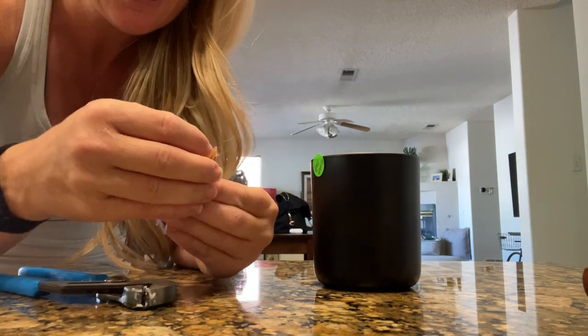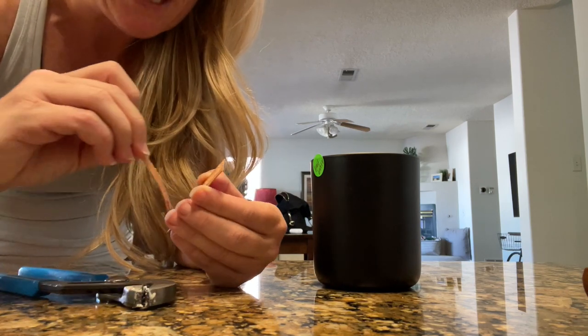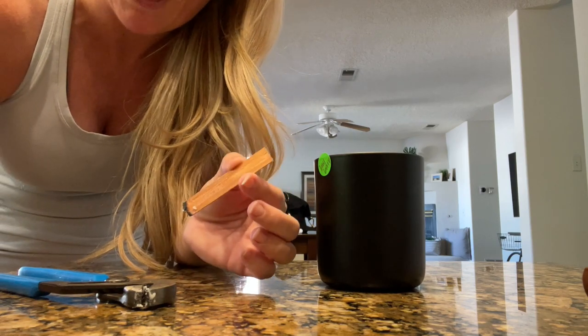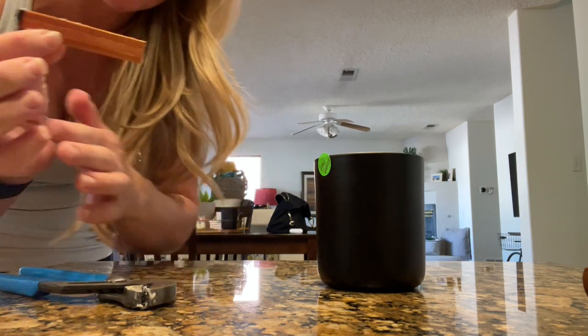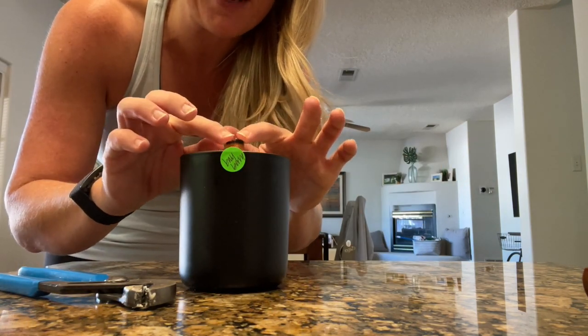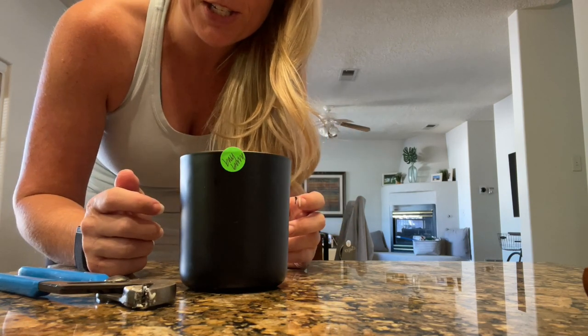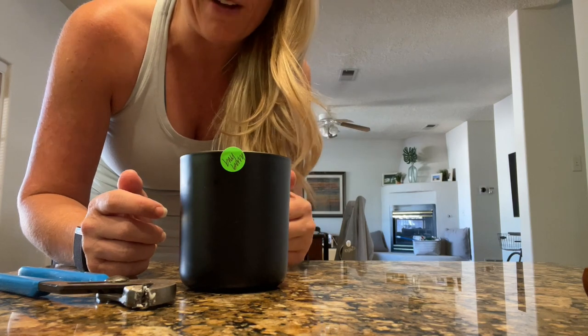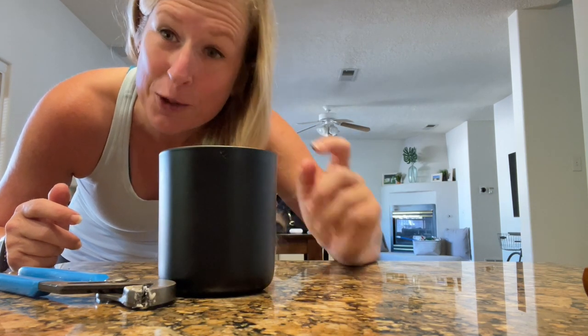What I'm going to do is remove the booster because I still think this size of wick is correct. For those who are probably going to ask: I always test with the 0.03, 0.625 from Wood and Wick Company. I always test with the booster first and then remove the booster if I find that the flame is too big. So we're going to give this one a go and I'll check back in with you guys in a little bit.